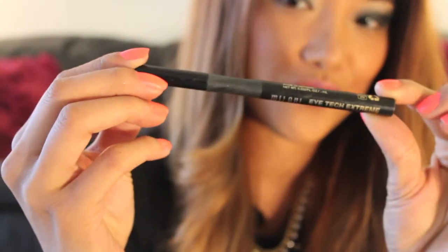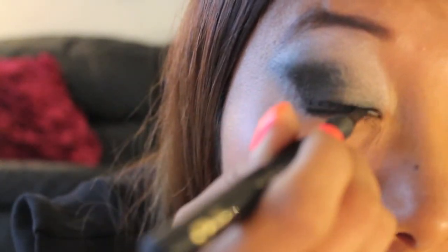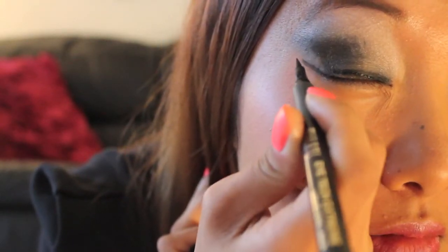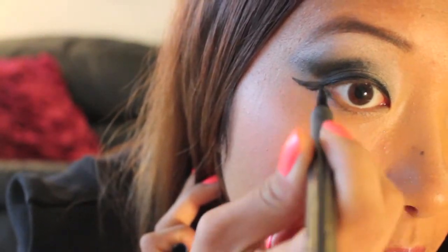And that's it for the smokey eye. Now I'm going in with my Milani eyeliner and creating a cat eye, pulling it from the inner corner outward — I like to elongate mine, it really accentuates my eye. Now I'm going to pull it down to the bottom of my eye and apply it to both sides.